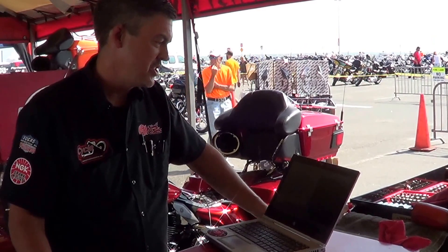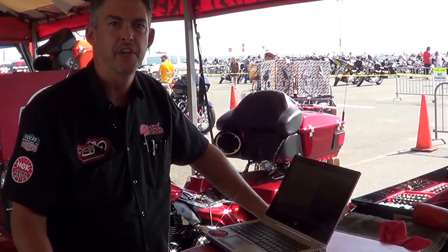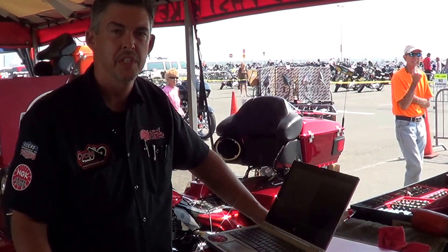How are you doing? This is Chris Woldell from Cycle Solutions. I want to answer a question today about changing the timing on the Thundermax. It's a frequently asked question, and certainly one that we should explore.